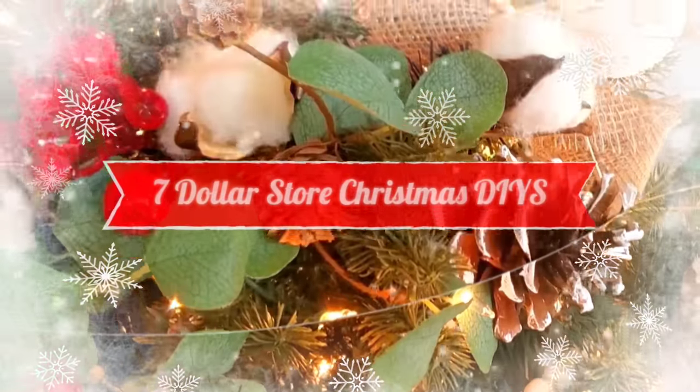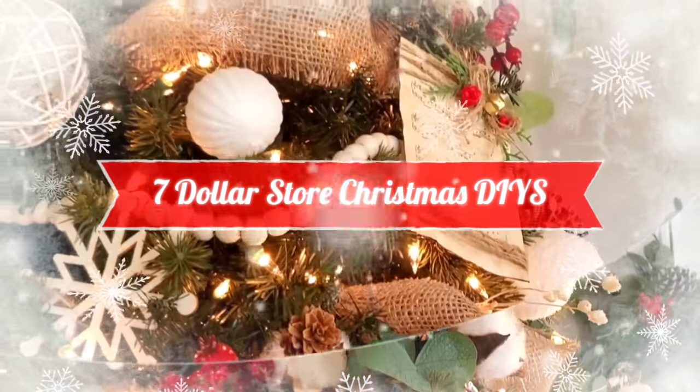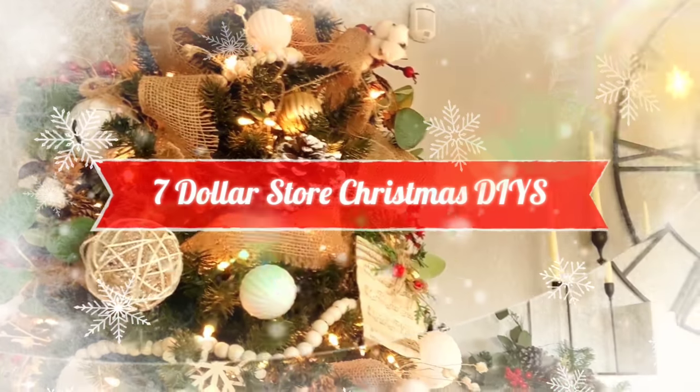Hey, it's Megan. Welcome back to another Christmas DIY video.